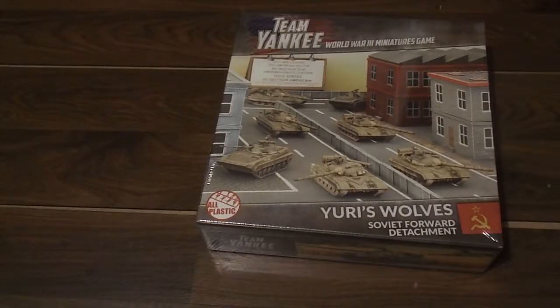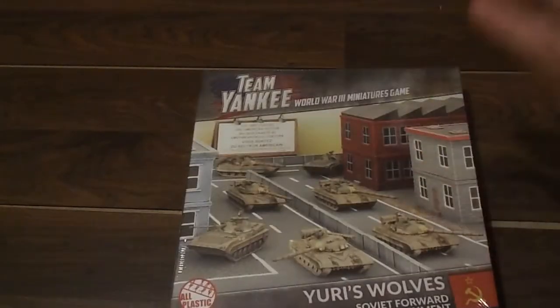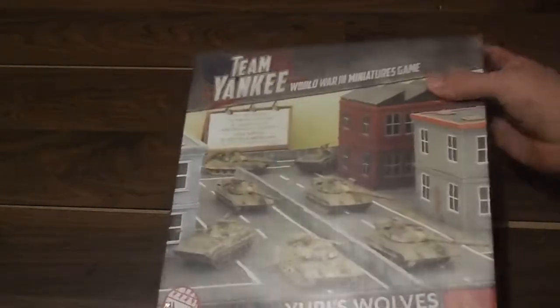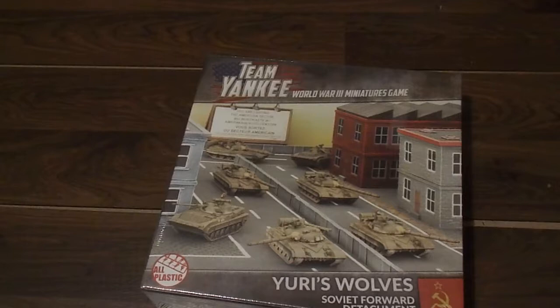Hello everyone, welcome back to another unboxing. Today I'm taking my first glance at Team Yankee, the World War 3 miniatures game. This is opposed to my usual fare around these parts, which is Flames of War, and videos I will likely do in the future about 40K and Warhammer Fantasy - Age of Sigmar.